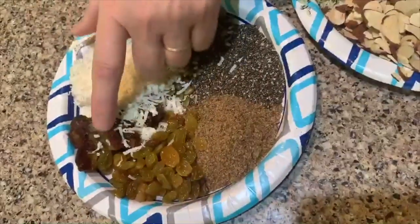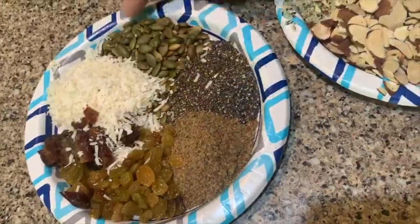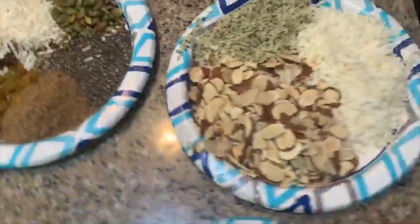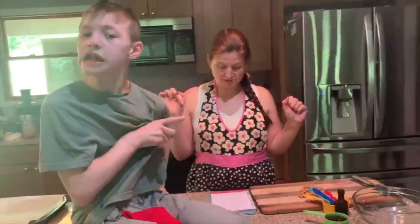We've got chia seeds, flax seeds, raisins, chopped up dates which are my favorite, and pepitos that you can add in. You can also add in sunflower seeds or pumpkin seeds. You can take out anything that you want.